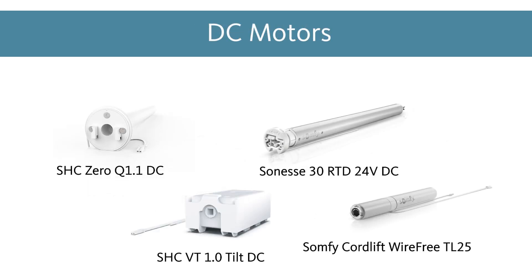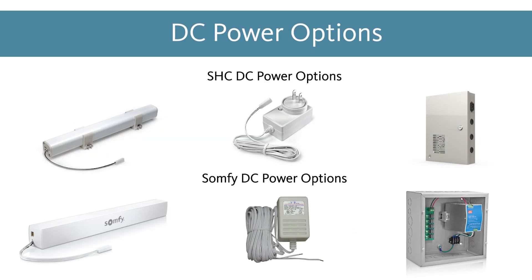Next, we'll cover the DC power motors that we offer. All of these motors need to be powered by some kind of external power source. There are three different power options available for DC-powered motors: external battery, transformer, and power panel.